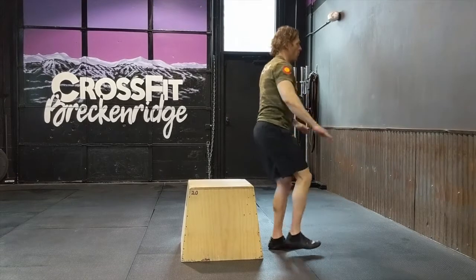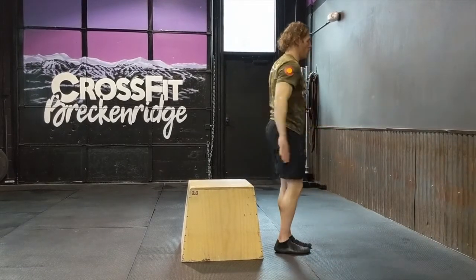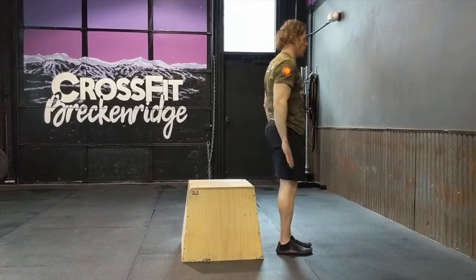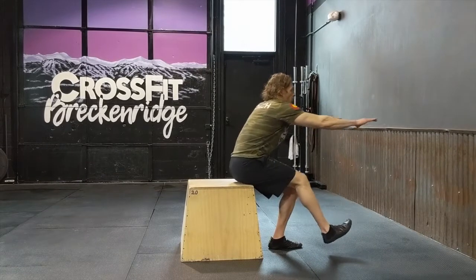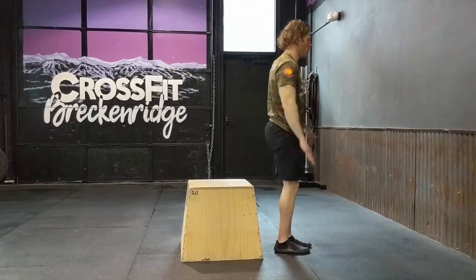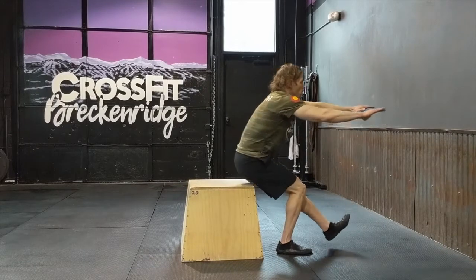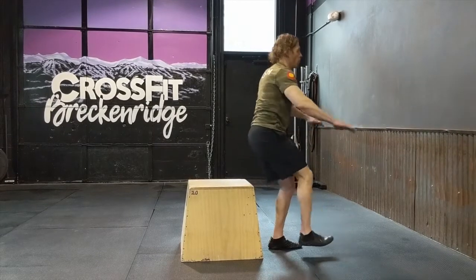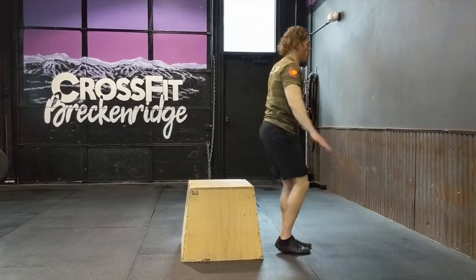For the pistol to the box: starting in a standing position, you're going to bring your butt back and down to the box, chair, couch, or whatever target you're using. The lower the better — you want a target that's pretty low. You want to get down as low as you can and still be able to come back up on one foot. The standard is you stand all the way back up with your knee and hip extended before the other foot touches the floor. Make sure you're fully extended before the other foot makes contact. Don't prematurely tap that foot down. Each leg is one rep, so alternate legs.